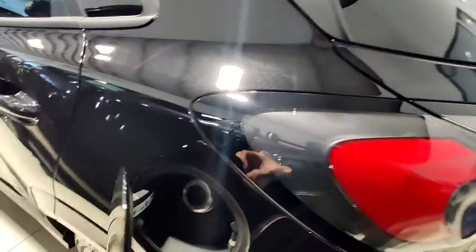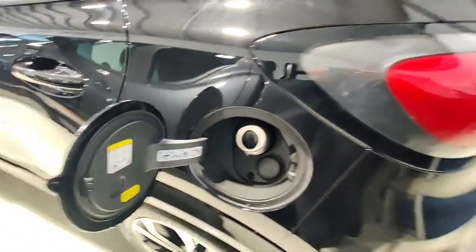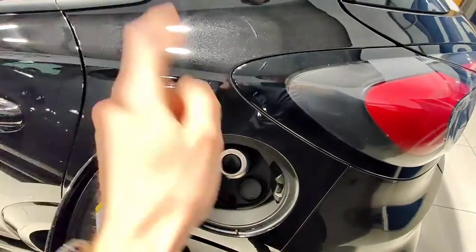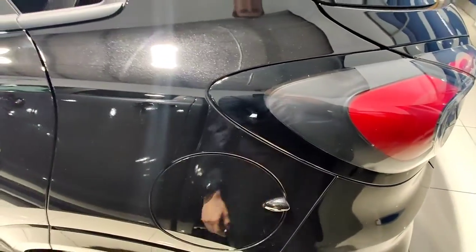Coming around to the fuel, as you can see on the sticker here, it says minimum 95, so it's designed to run on 95. Don't put 91 in there, don't put diesel in there, and don't put milk, coke or juice in there either. 95.